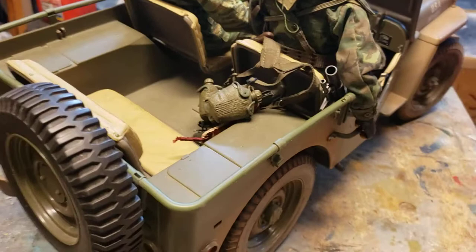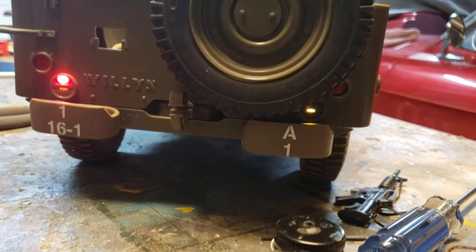Steering is connected to a servo so that operates, and eventually his arm and head will respond. Rear lighting — both the blackout lights and the rear tail light.